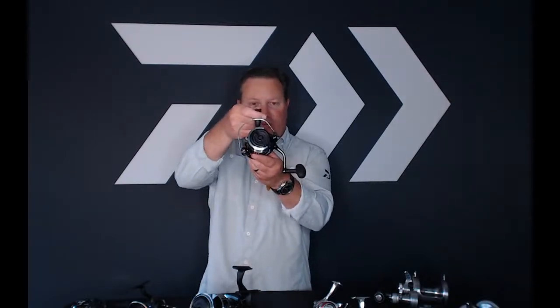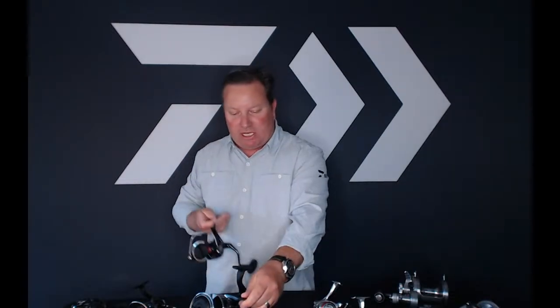This cutout is a 6,000 — you can see the difference between the 6,000 and the 8,000. We did change our sizing up. You're going to see us eventually change our whole spinning sizing. It can't happen immediately, but it's going in stages — as you saw we did with the Saltiga reels, and now we're doing it with the BG MQs.